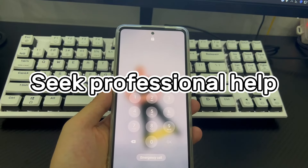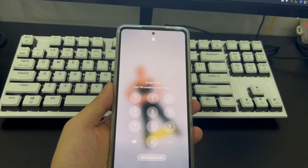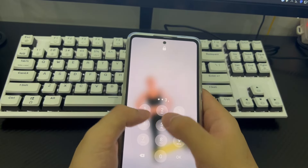Method 7 is to seek professional help. If you've tried all of the above and your phone still won't unlock, take your phone to a phone store for a professional to check and get your Android phone back to the home screen.